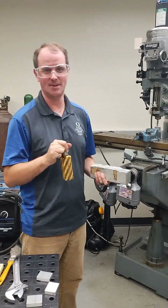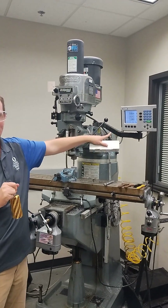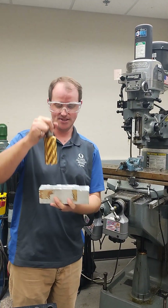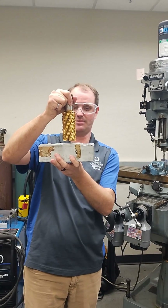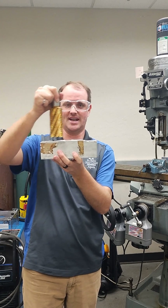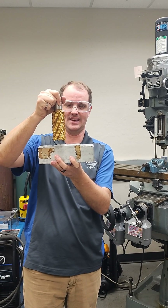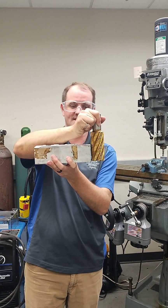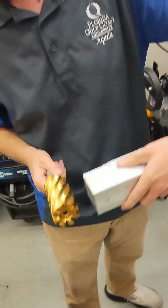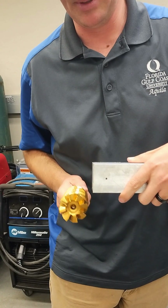Now we've got our work set up in the mill, and we've got to tell our readout where these parts are relative to each other. Right now those numbers don't mean anything. So what I want to do is find the top of my part to set the Z-axis, and then I can start smoothing the top down. I can also set the X-axis along the side, and it's important that I have it on the tangent edge — if I try to set it elsewhere it's going to be offset.